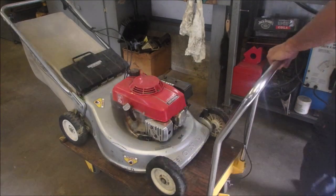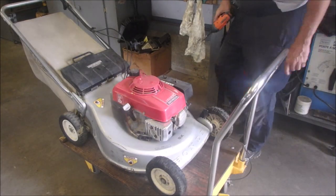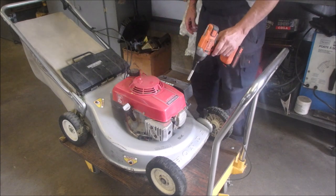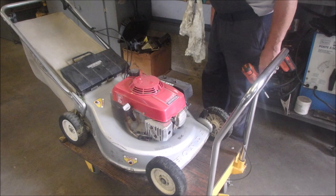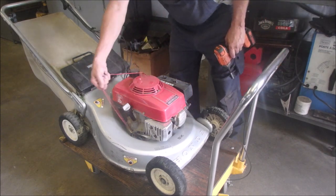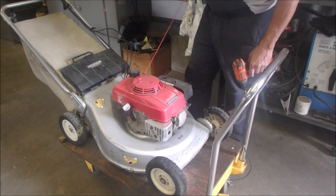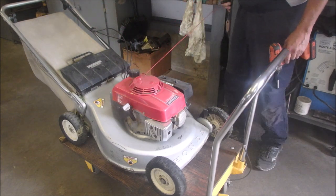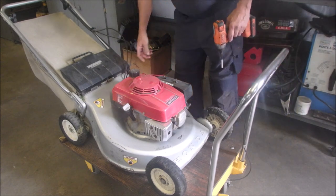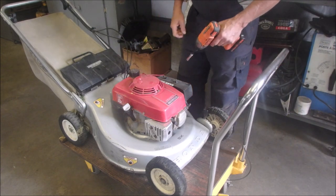Hi guys, Bruce here. This is the machine that's come back. I sold this HR214 to a real nice young guy, and he took it home and the rewind broke. Now he's tried to put a red one on there — looks like a big long shoelace — but it feels like there's some action on the spring. Before he brought it back, I did order one.